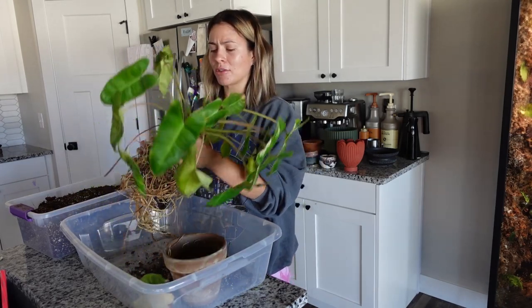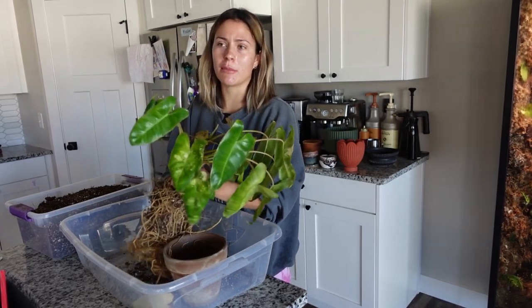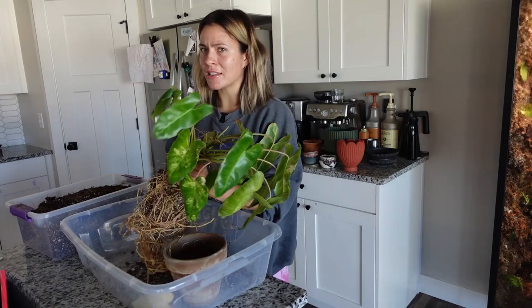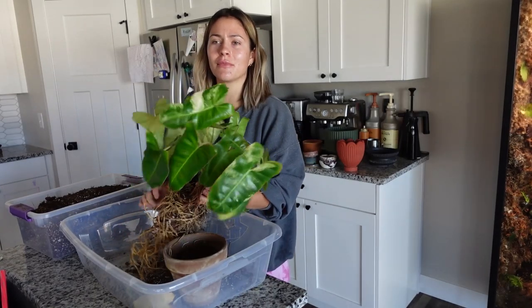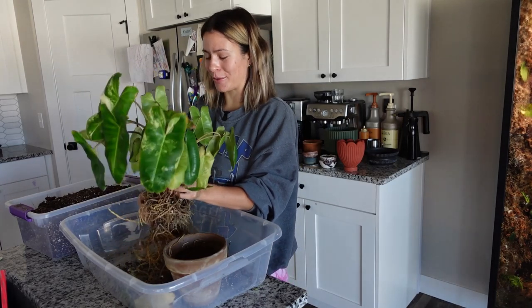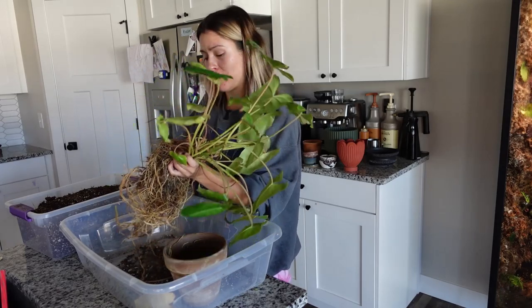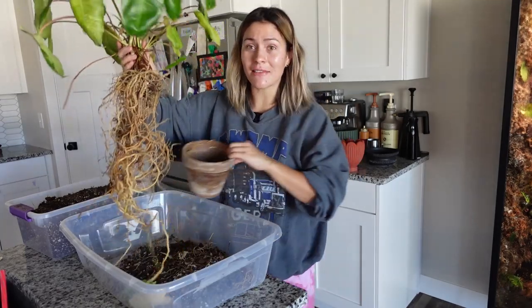Sometimes I'll just take out the root ball and pot it up as-is in a bigger size, leaving the used soil in the middle — I think that's fine too — but I just want to give it some fresh everything. It needs a little refresh. I think it'll appreciate me getting rid of this old soil. I would appreciate it if I were a plant in this.